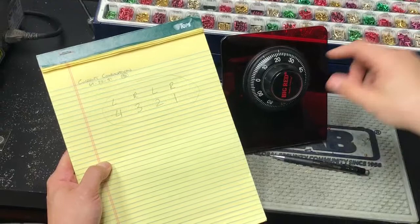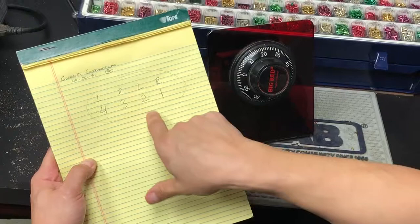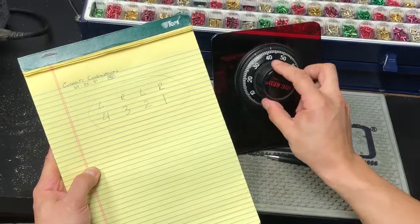The next one is 51. I need to go left and pass it once, then stop on the second time. So going left — passed it once immediately — and I'm going to stop on 51 there.